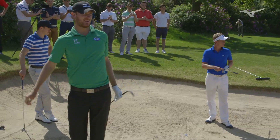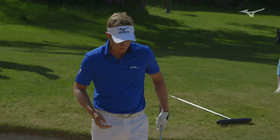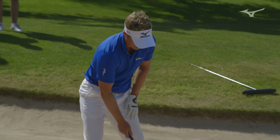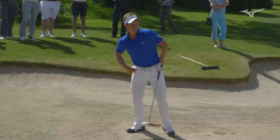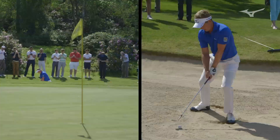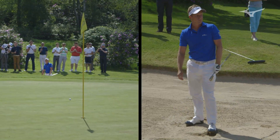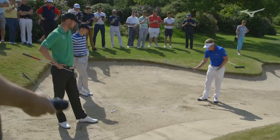You want to really use the back edge of the lob wedge — the bounce. And the best way to use it is through setup. If you get the ball further forward in your stance with the shaft almost leaning backwards, you're exposing that back edge a lot more. In bunker play, that's what you want — nice, shallow, thin divots. Just notice how big of a full swing I take and how hard I hit. You want to see pretty shallow, thin divots.